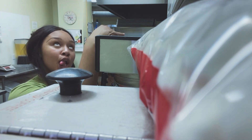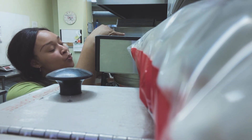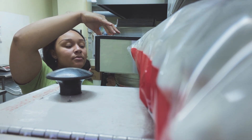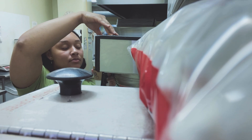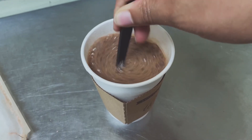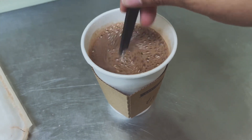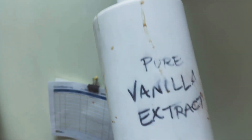Looking cute, looking like a queen — I'm so cute. We're gonna put in some hot water to make our hot cocoa. Then you're gonna stir the water in with the Hershey powder until it's well mixed and ready to go.